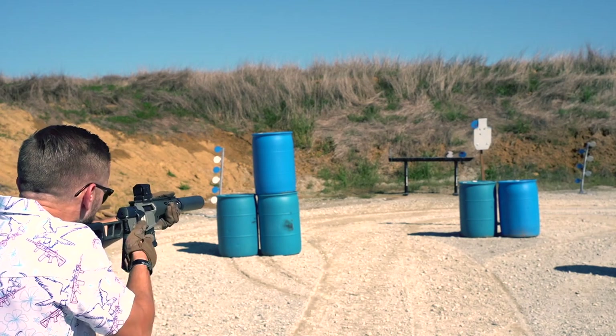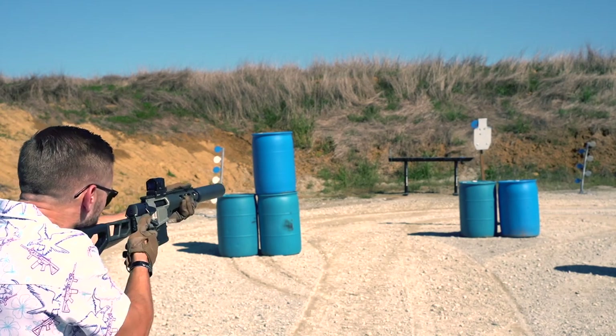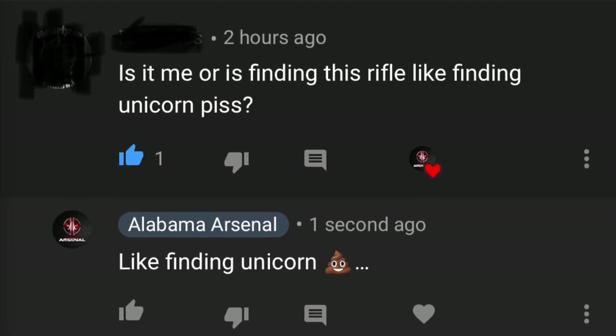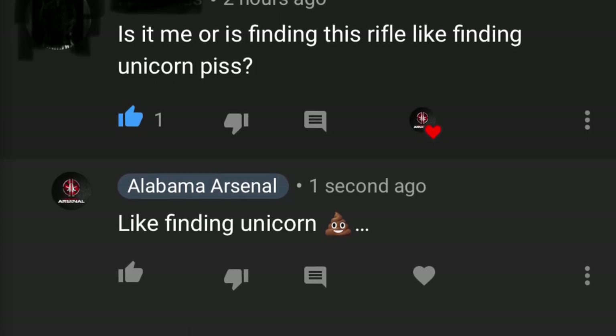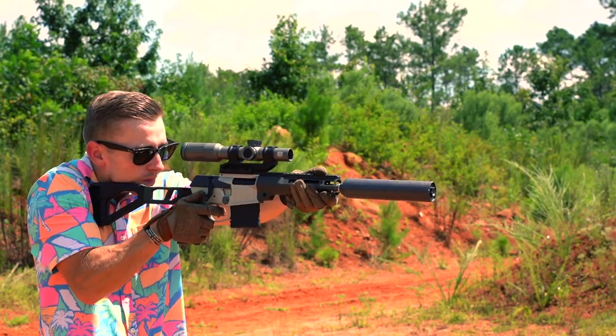The controls are set up to mimic the AR-15, making it instantly familiar with most people and extremely ergonomic. Of course, nothing is perfect. You want to know what is bad about the Minifix? It's expensive and hard to get. If you're serious about getting one, I would make sure I signed up for the Shooting Surplus newsletter, because they let those people know first when they have a new shipment coming in. But that is really all I can say bad about the Minifix.